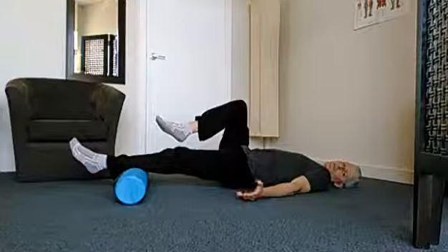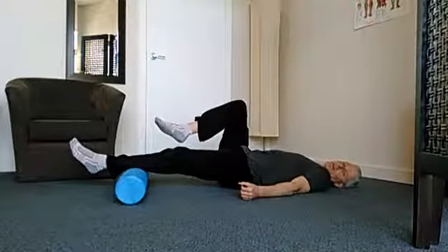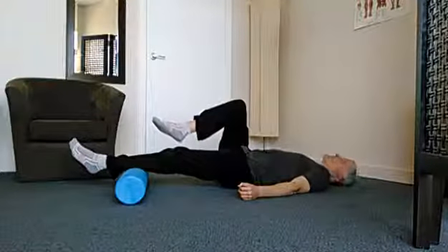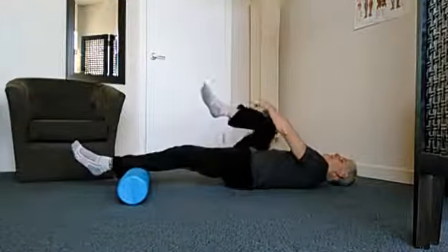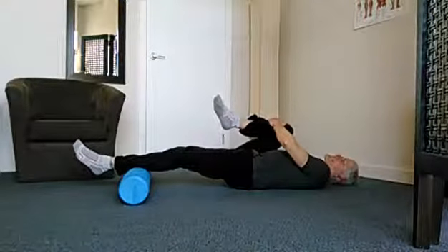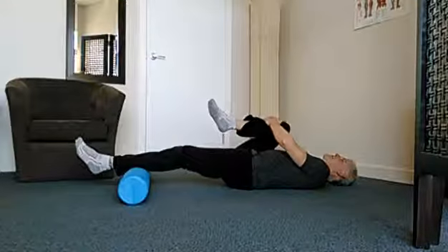Repeating for five to ten repetitions, slowly working your way up to ten and then doing three sets of that. As this becomes easy, we can make it a little harder by pulling that knee onto the chest, holding it nice and tight up onto the chest and going through the same movement.